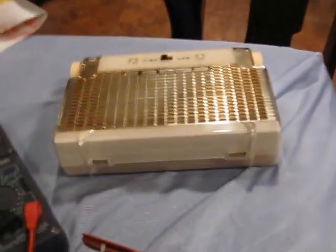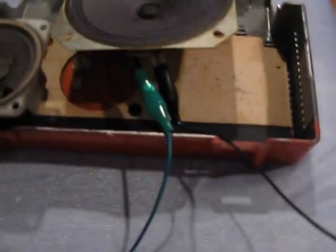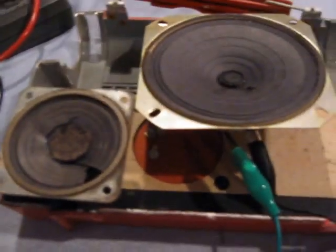Hi, this is Mike, WA3TTS, and I got a Zenith L401K. It looks like this one. This guy's red, and it has a 2-inch speaker in it. It's blown.